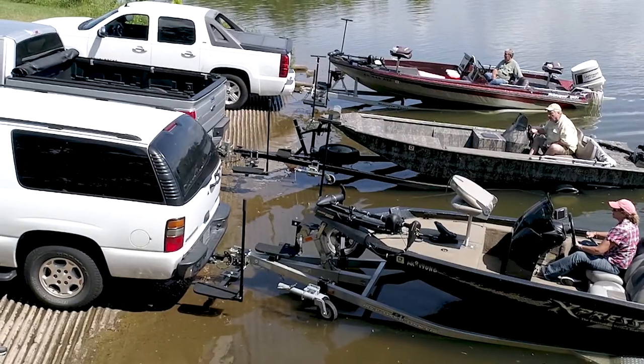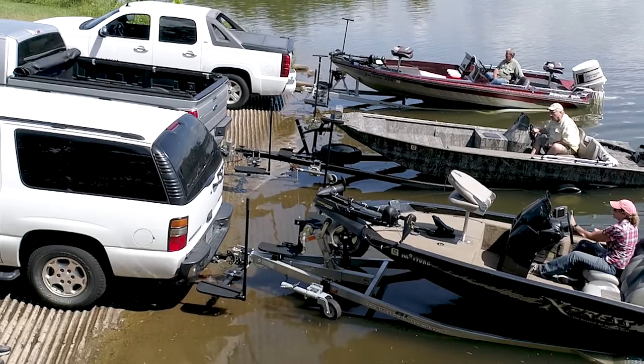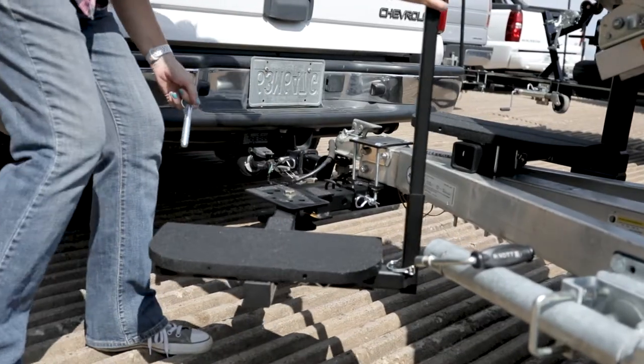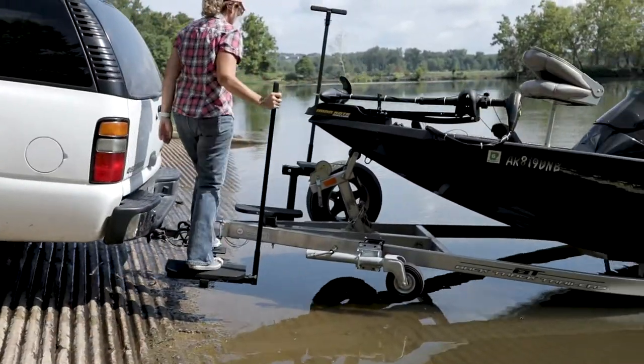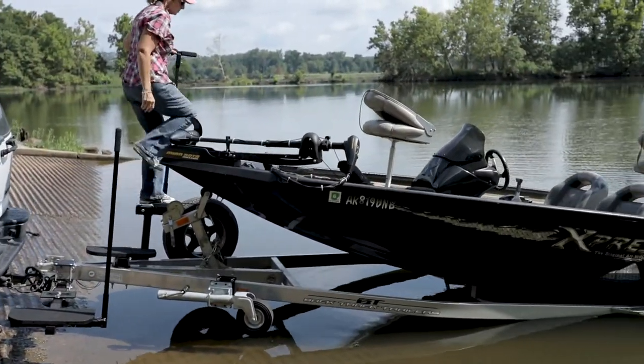With the new triple swinging step it's easy, dry, and safe to solo launch your boat. You'll swing out the step on the towing position and back into the water to launch. Climb onto the large step platform, unhook the winch, and climb aboard.